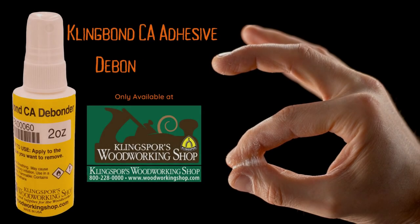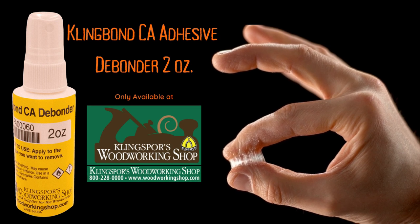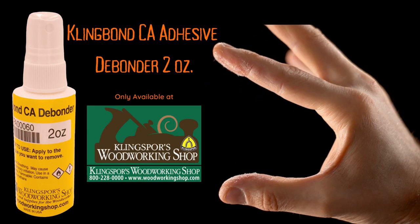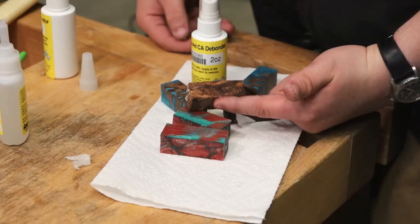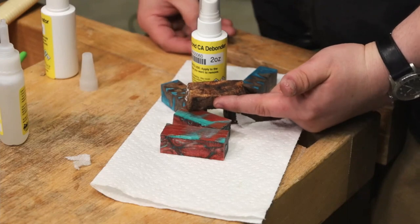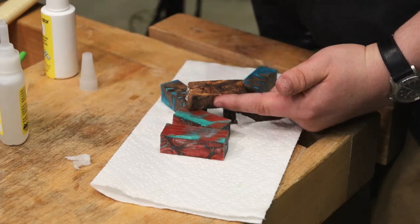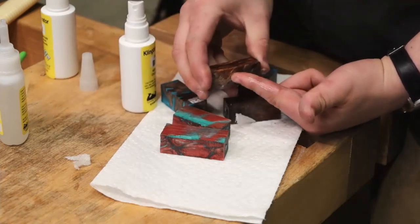Today's presentation is brought to you by Klingbond CA Adhesive DeBonder, available only at Kling Spores Woodworking Shop. Shop us at WoodworkingShop.com. Sometimes twisting and pulling just doesn't pull the pin blank off your finger. In that case, Klingbond CA DeBonder — a few pumps and it's loose.